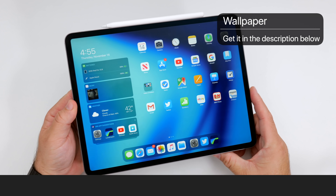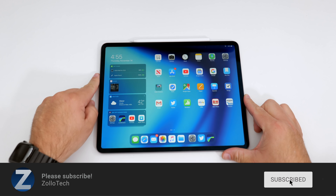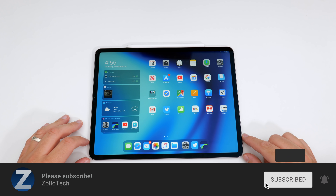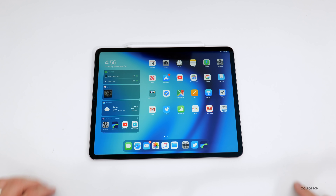I'll link the wallpaper in the description as I always do. If you haven't subscribed already, please subscribe and hit the notification bell if you'd like to see more videos as soon as they're released. If you enjoyed the video, please give it a like. Thanks for watching. This is Aaron — I'll see you next time.